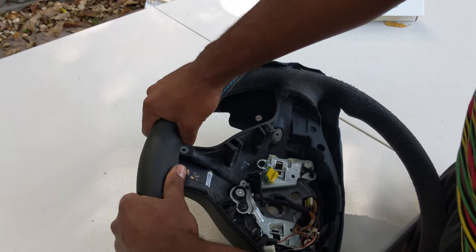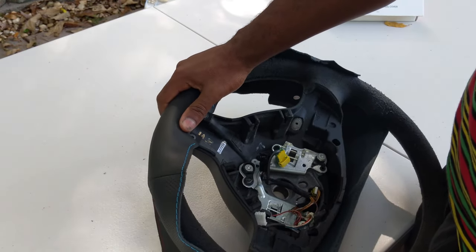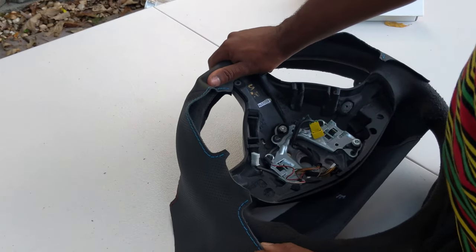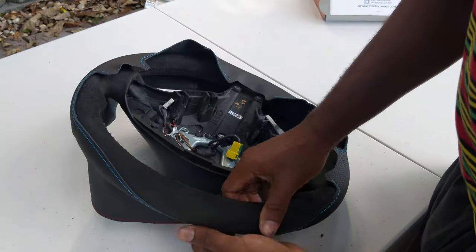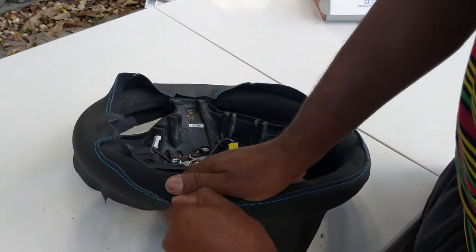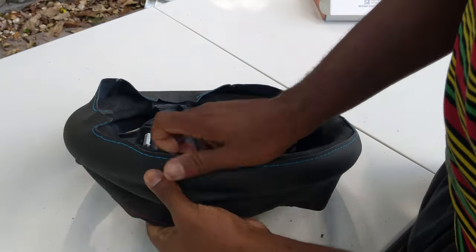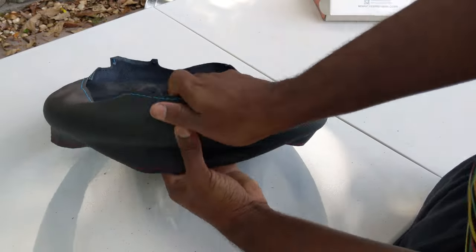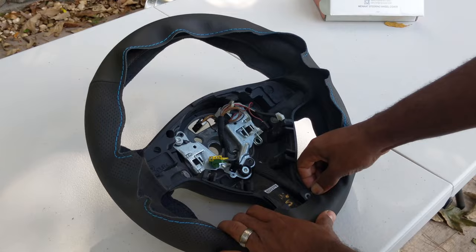Once you get that alignment, simply go along the edges and try to keep everything in place while you stretch this material across. You don't want to pull on it too hard — just go to different sections and pull up. You'll feel it kind of slide over the rim of the steering wheel. And there it is, for the most part.